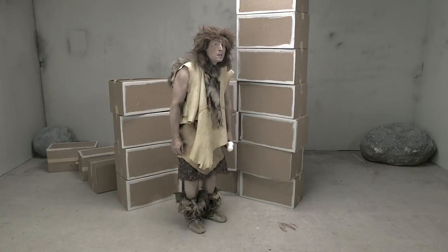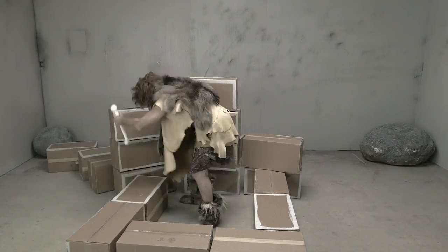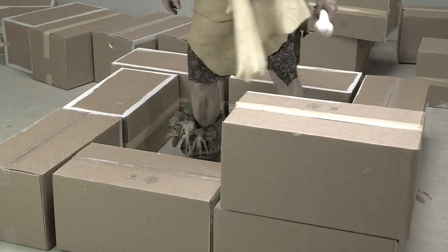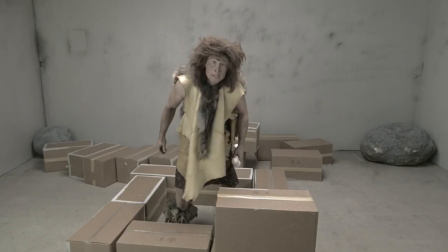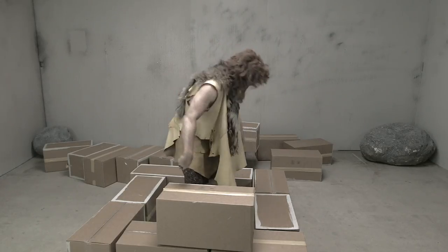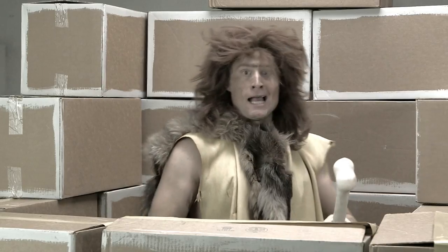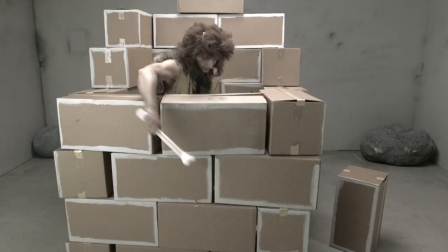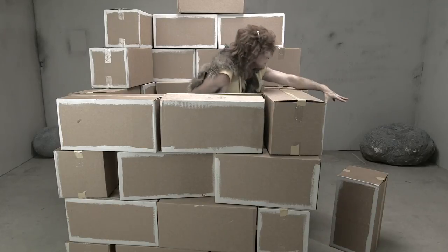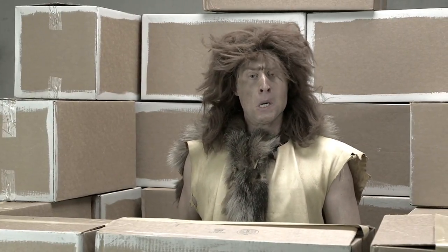I'll help you this time. First, lay out the foundation where your walls should go. Good. Now let's make a second level. Don't put it right on top. You need to stack in between. That's how you make a strong wall. I'll come back later. Nice work. Why don't you give it a try? Looks strong. But you forgot a box. Join us next time when we talk about how to make a door.